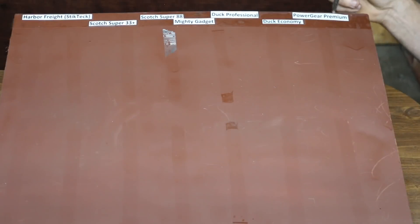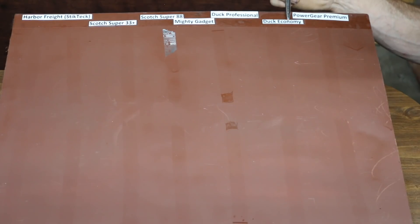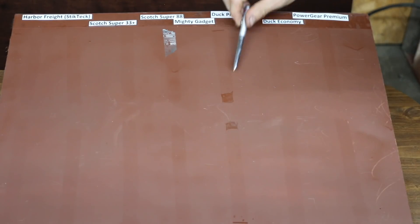You can see how much adhesive was left behind based on what looks like shadows on the metal. All of these products did leave some adhesive behind, some much worse than others. Power Gear Premium and Duck Economy actually did pretty good. Duck Professional definitely came in last and left the most product behind. Mighty Gadget left a lot behind as well. 3M Super 88 did great, as well as Super 33, and Harbor Freight did pretty well also.